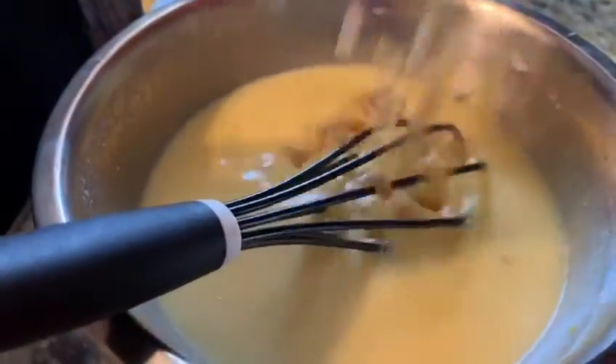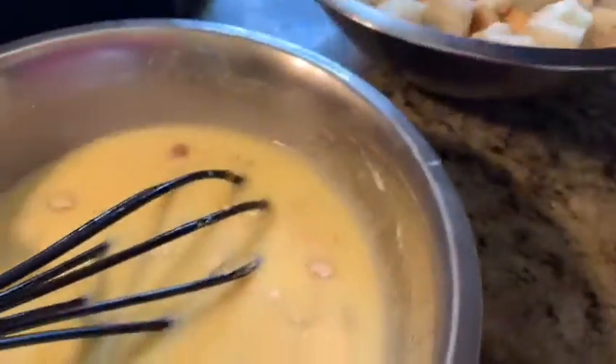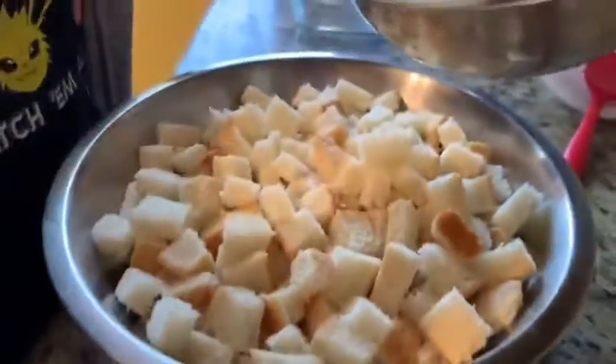Now we add the dry fruits, and then we have to mix everything together with our bread.